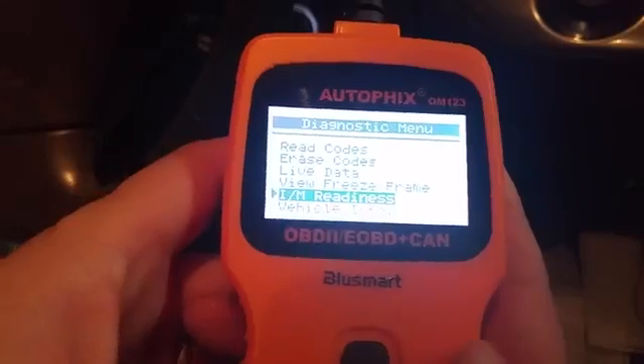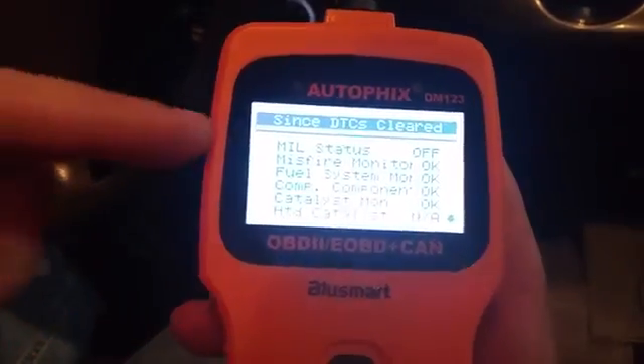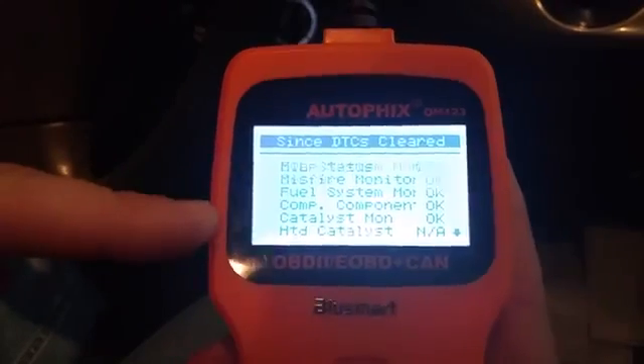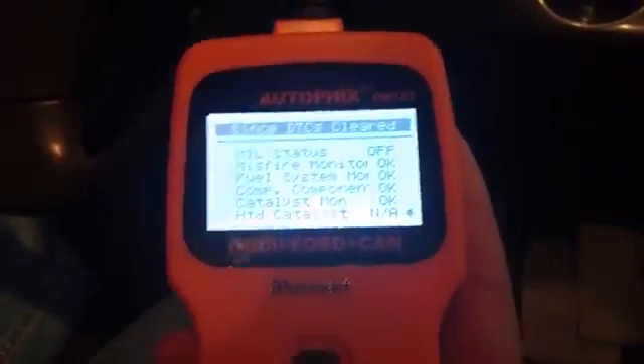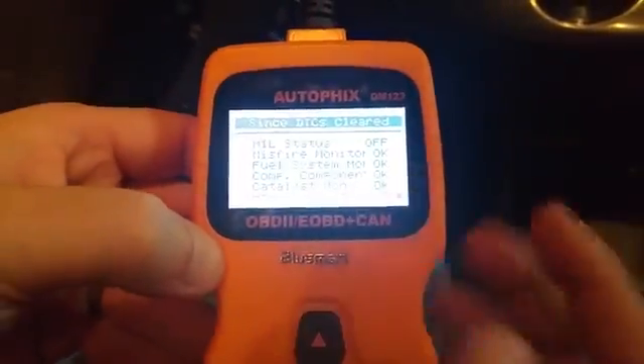I/M readiness — which is cool — that's your emissions readiness. If you've got to take your car to go get emissions tested, you'll be able to check right here before you go in to get your test. Everything passes for me. I just had my emissions test and passed. If you have any problems, it'll say bad.